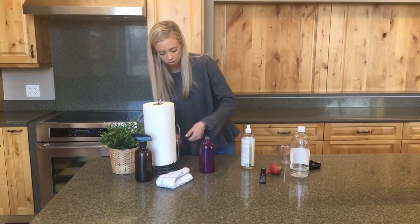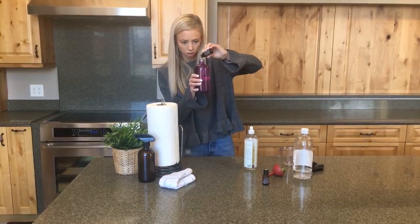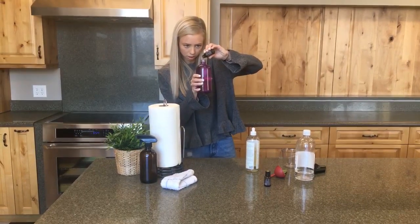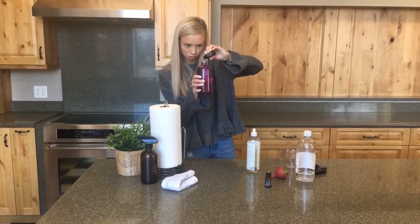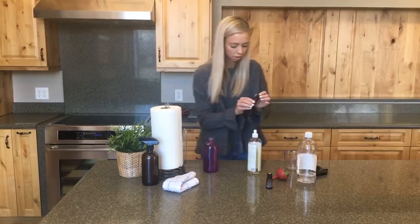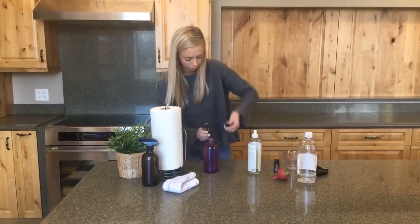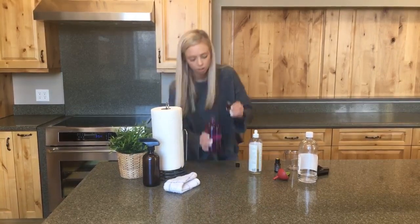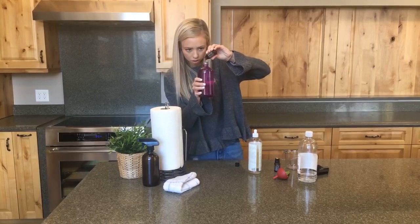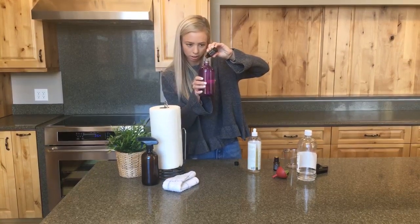I'm going to start with lemon — 15 drops of lemon right in here. 1, 2, 3, 4, 5, 6, 7, 8, 9, 10, 11, 12, 13, 14, 15. There we go. And then I'm going to do 10 drops of melaleuca. 1, 2, 3, 4, 5, 6, 7, 8, 9, and 10.